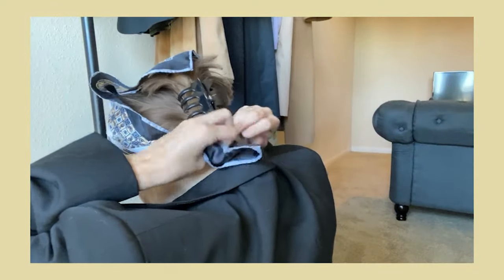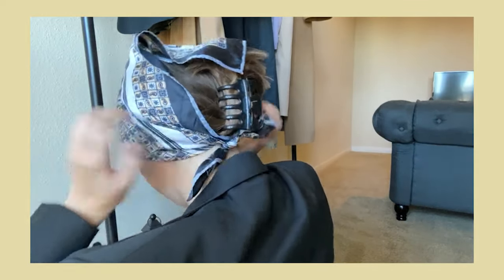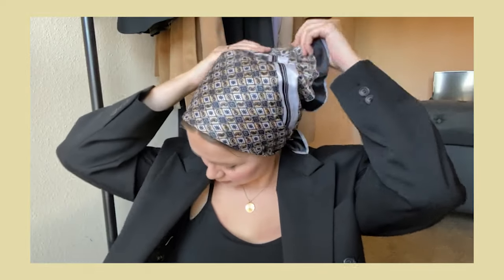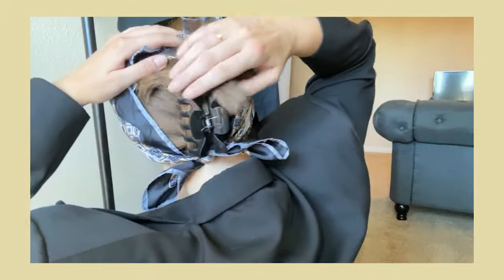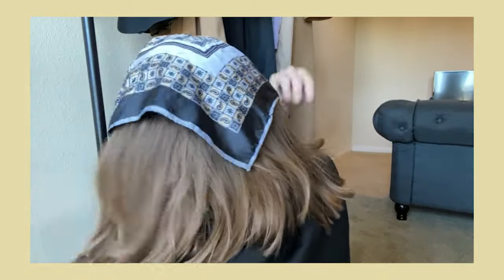Carefully tie the scarf on the back — the tie has to be done under your hair. Then I move it slightly to where I want it to be. It's always easier to move it back after, then put it to the center of your head first and then move it to the front, because it will create some fuzz on your hair and we don't want that. Then I just let my hair down and it's done — easy and such a summer look. It can spice up any basic outfit and looks so cute.